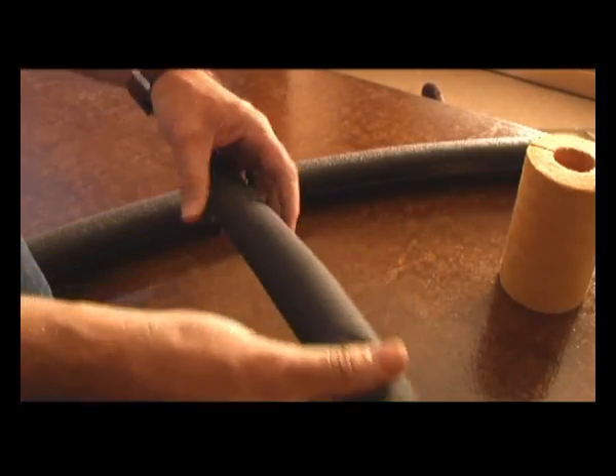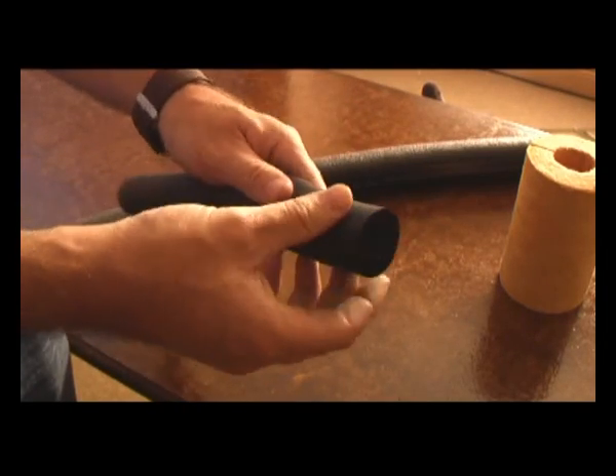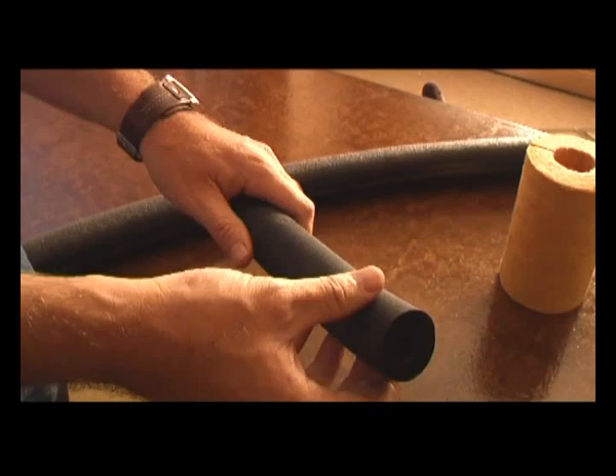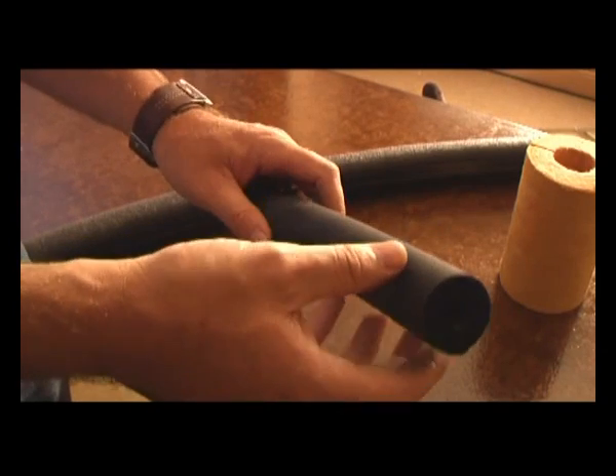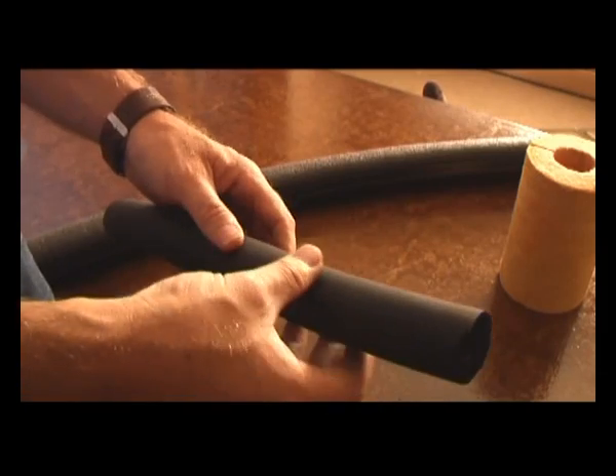This is an insulation used by air-conditioning technicians. It is very conducive to what we use in the solar water heating environment. However, it is not UV stable, so it needs to be painted if it's going to be exposed to the sun.